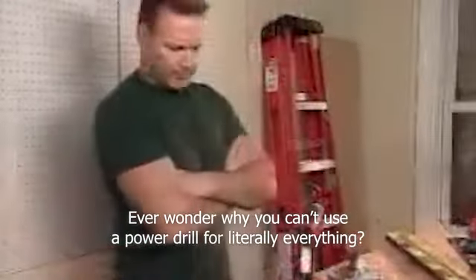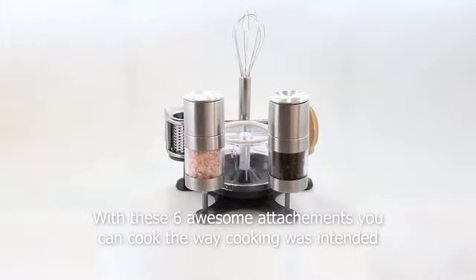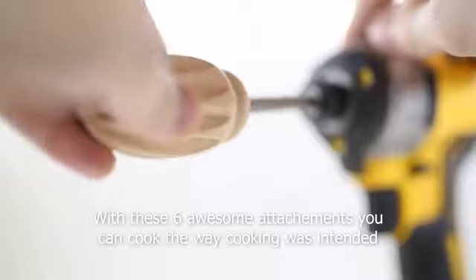Ever wonder why you can't use a power drill for literally everything? Do you cook in black and white? Do you cry about vegetables? If you've even thought about those questions, you need Cooking with Power Tools. With these six awesome attachments, you can cook the way cooking was intended.